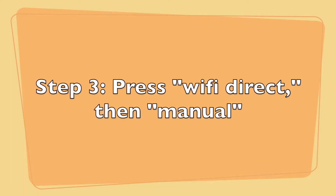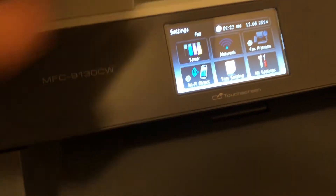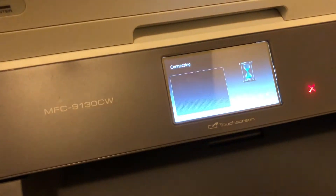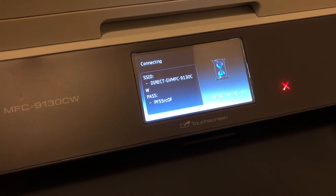Step 3. Press Wi-Fi Direct, then Manual. It's going to take a few seconds to load, but in the meantime you can take out your iPhone.